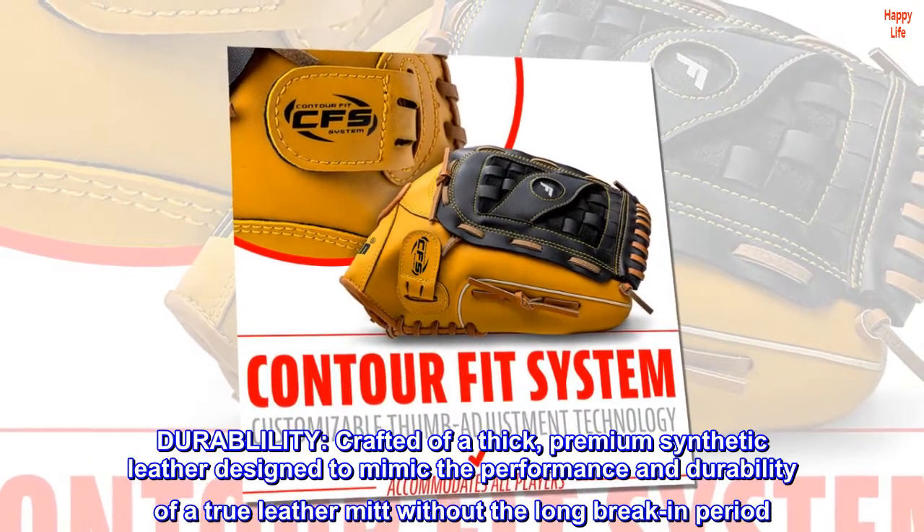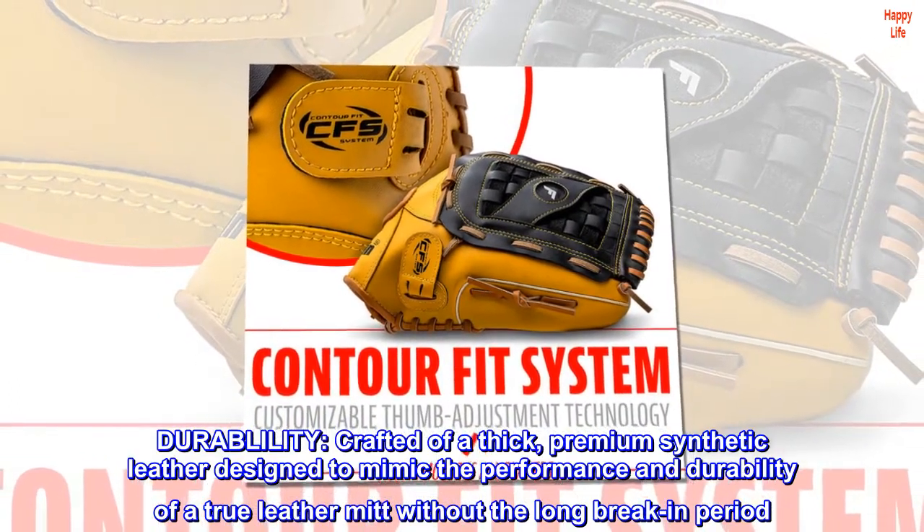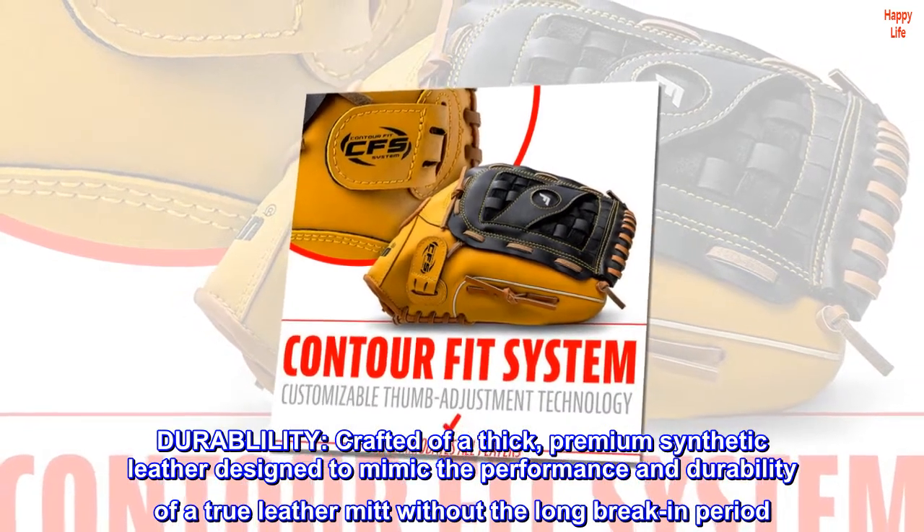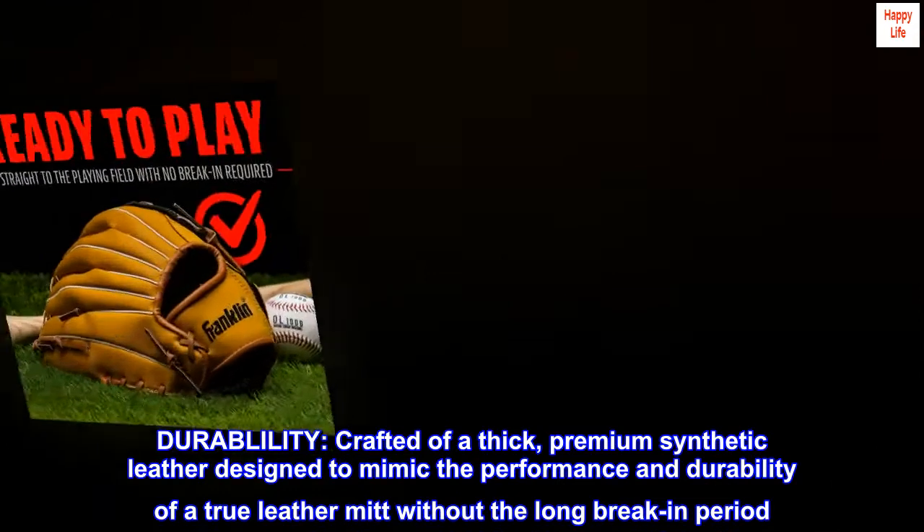Durability. Crafted of a thick, premium synthetic leather designed to mimic the performance and durability of a true leather mitt without the long break-in period.